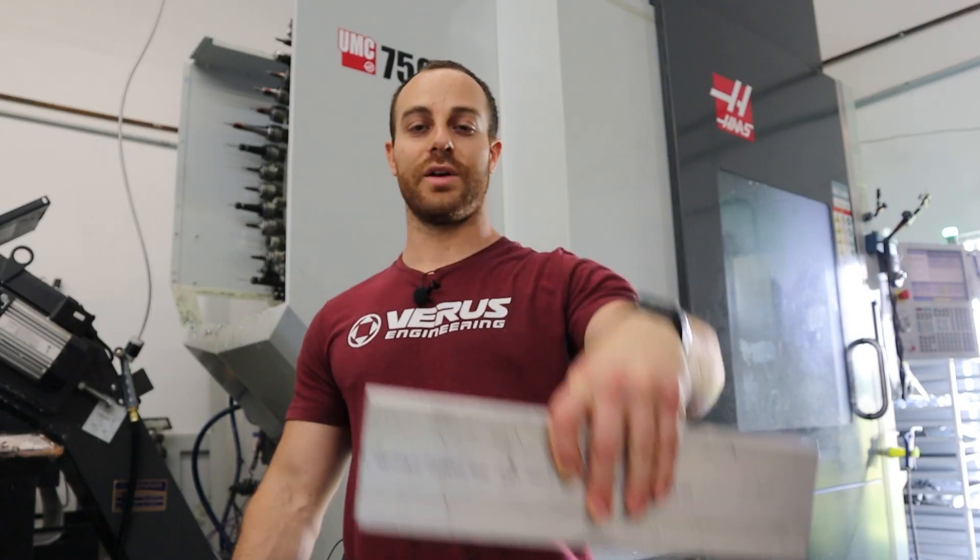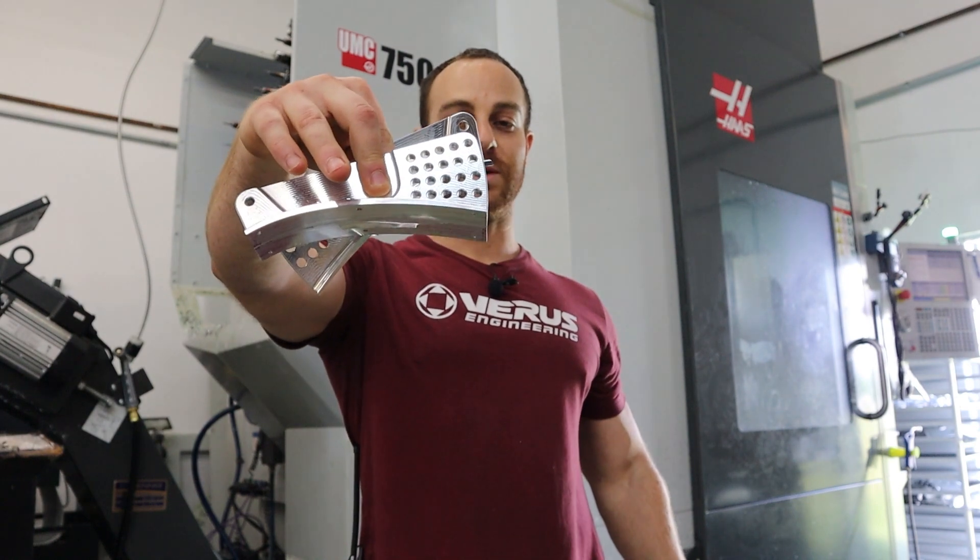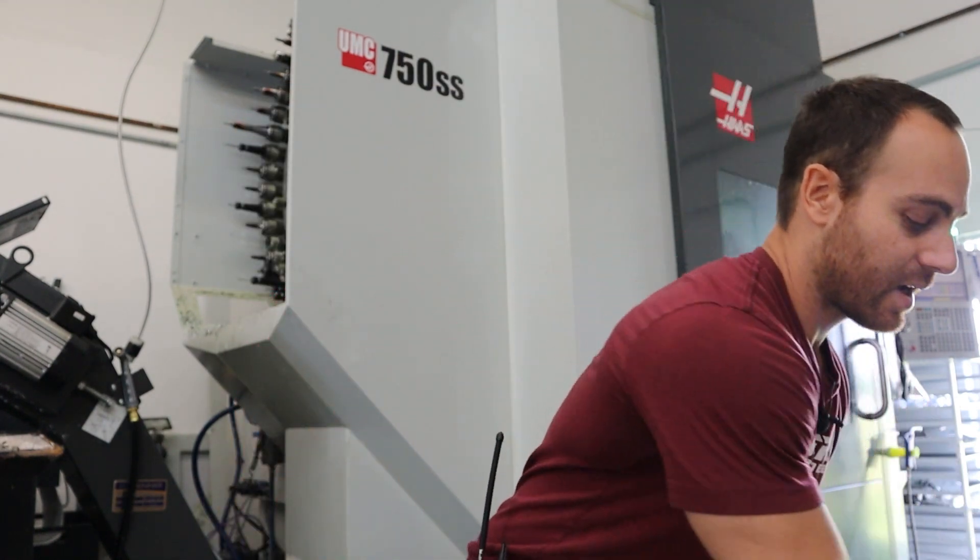We took a piece of 6061 and made some wing mounts — UCW — in this video. As you can see, the DMG is quite a bit quicker: it's about 25% faster in cycle time than our Haas currently. Now that's not to say the Haas is a terrible machine — it has not been a good machine for us, but that is a reliability issue, not so much a speed issue.